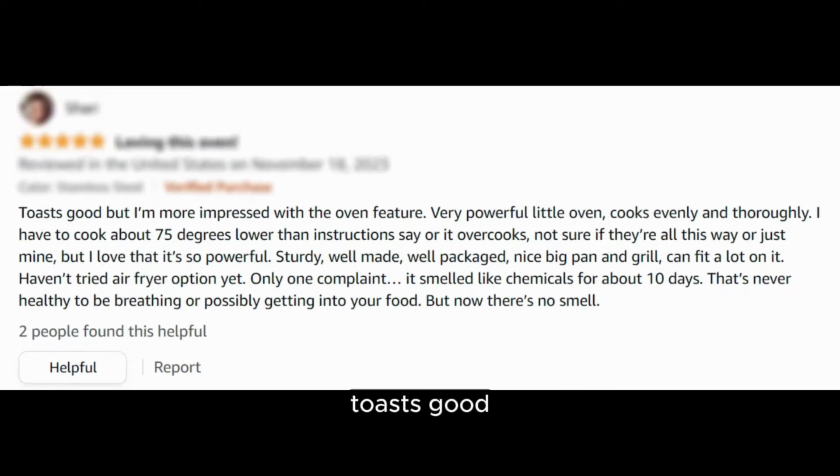"Toast's good, but I'm more impressed with the oven feature. Very powerful little oven — cooks evenly and thoroughly. I have to cook about 75 degrees lower than instructions say or it overcooks. Not sure if they're all this way or just mine, but I love that it's so powerful."